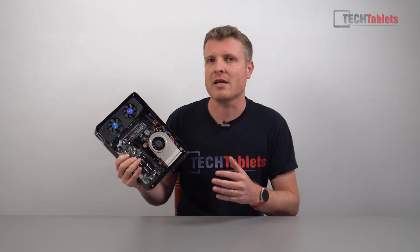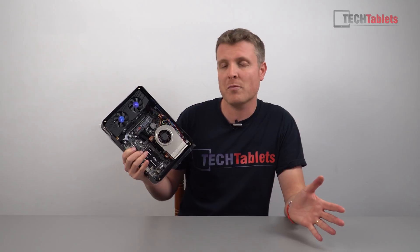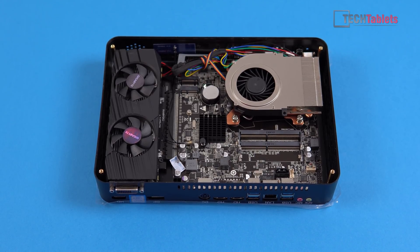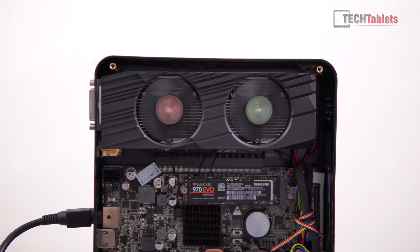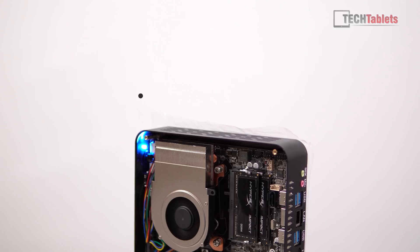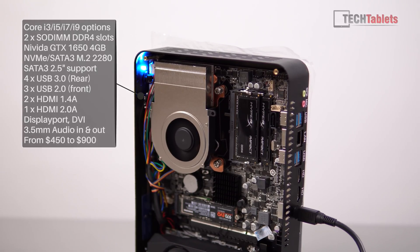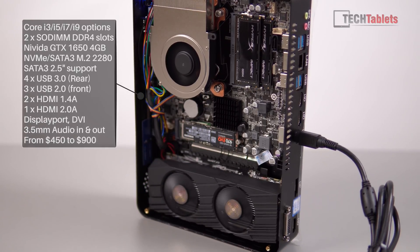It has a Core i9 9900 in this — not the K or KS model, that would just be overboard. Even as it is, this is overboard: eight cores, 16 threads, a 65-watt CPU. But it has a dedicated GPU, something missing on all those other AliExpress models I reviewed. In theory, we should be able to upgrade this GPU in the future with other half-height GPUs, and you can swap and change the CPU too because it uses the LGA1151 socket from Intel.